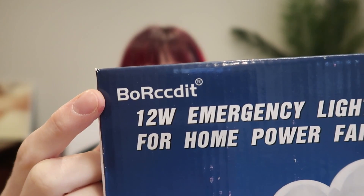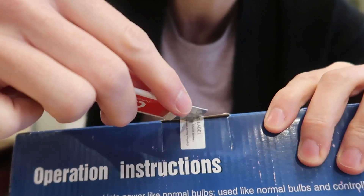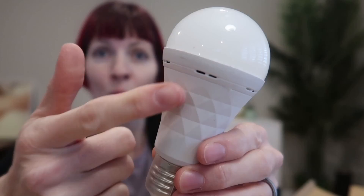I cannot even begin to tell you how excited I am about these rechargeable emergency light bulbs sent to review from Bo Rick. Let's check them out — they are sealed in here, and at first glance they look like pretty standard LED lights with a fancy base. They will work as a standard LED light, but there's more to them.